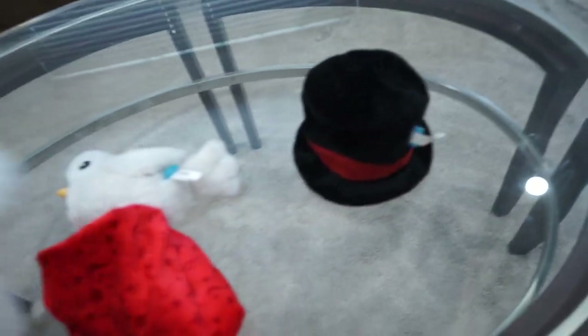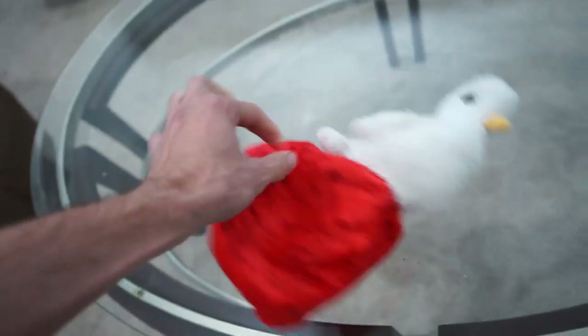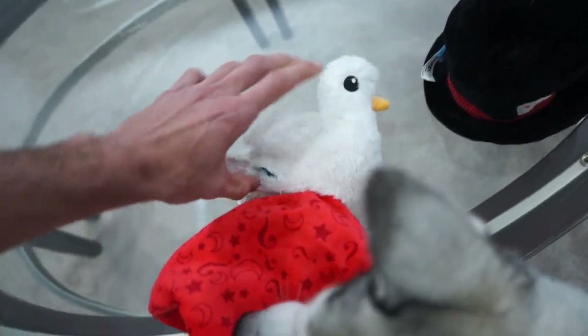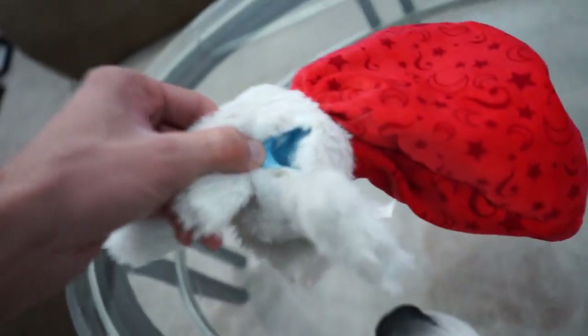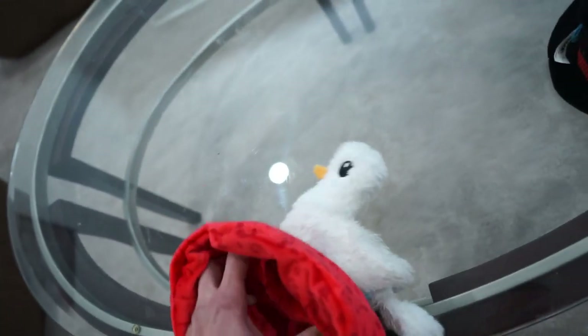Then we also have the bunny, which she kind of ripped a hole in a little bit, and that came with the hat. The hat's still fine — she loves playing with both of those still. And then we have the dove in the bag. This one held up pretty well and is one of her favorites. It does have a slight tear in the butt, but there's no stuffing in it. She likes pulling the squeakers out of everything, but she loves all these toys.